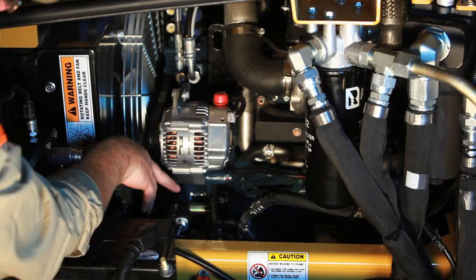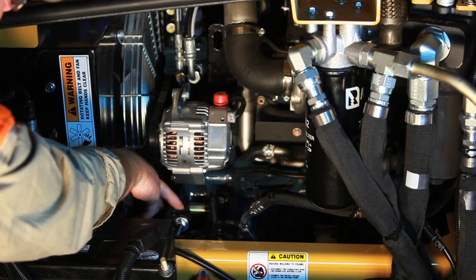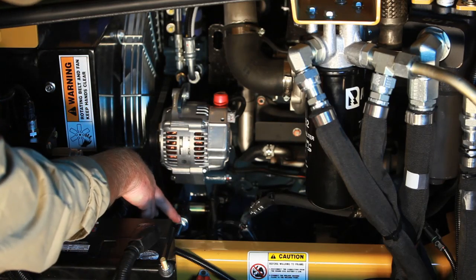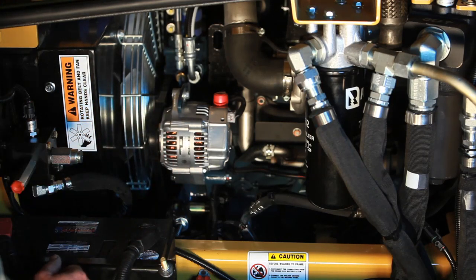The air conditioner belt adjustment is much simpler. It has two jam nuts on the front and two jam nuts on the backside of the adjuster screw. You loosen up the front side, tighten the back, and that will rock the compressor back to tighten the belt.